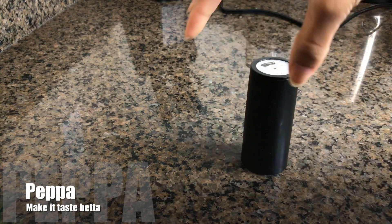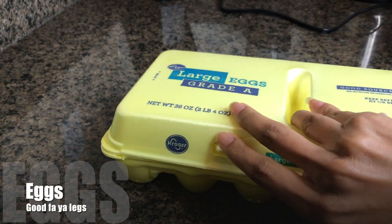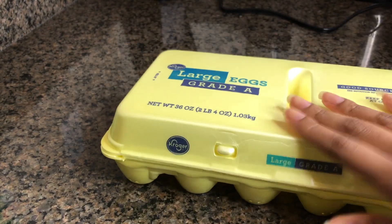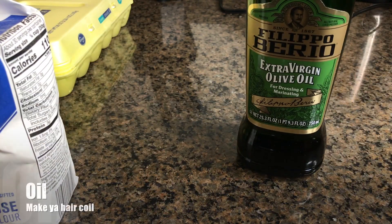Then we have us some black pepper. We're going to keep the seasoning easy because it's just my turn of the seasoning. Then we have us some lovely large eggs. I'm going to use the other eggs for breakfast, so we're only going to use one of these. Then the next ingredient — we have our lovely flour. Gold Medal flour. Then we have our extra virgin olive oil.